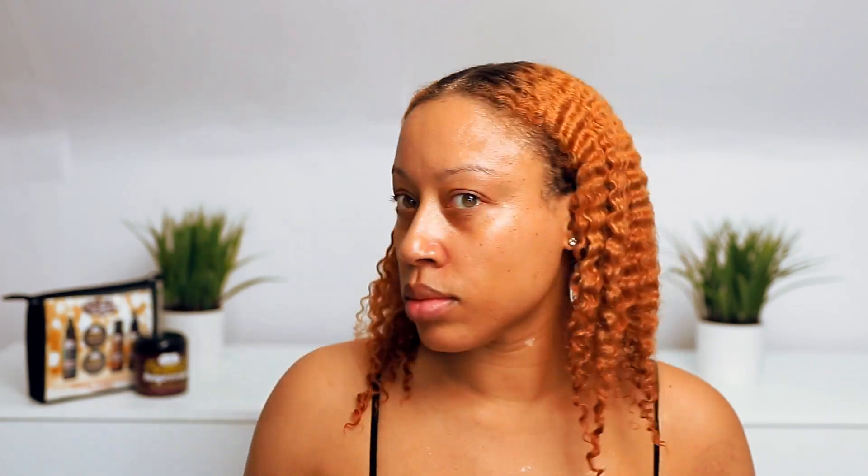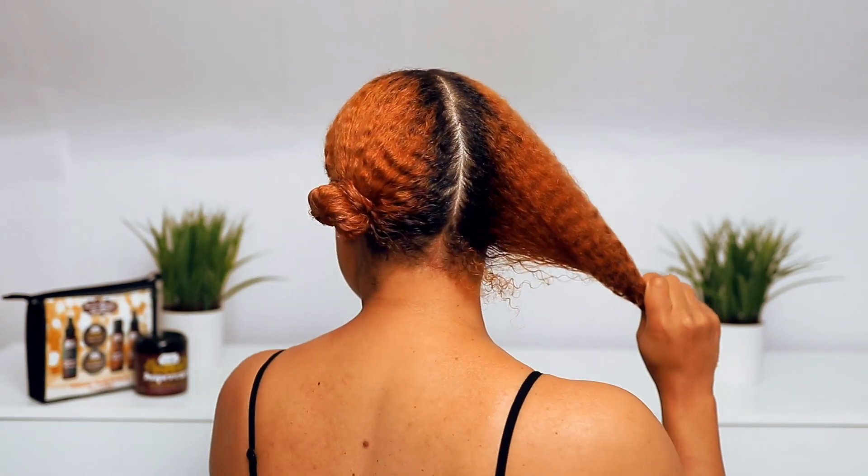As always, I'm going to be starting off with freshly washed and deep conditioned hair. This time I made sure to detangle with a middle part so that eliminates any detangling that I would need to do while styling. I always like to start with a middle part no matter how many twists I'm doing just to guide where I want to go. But this time I'm going to do two on each side.